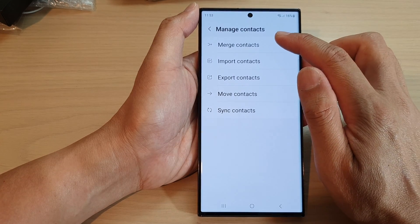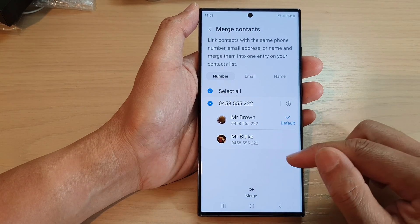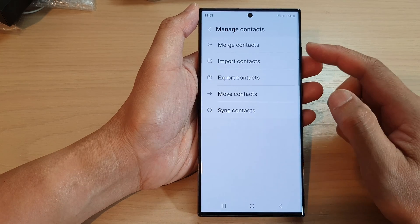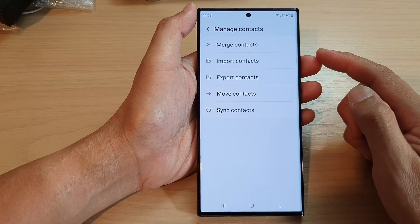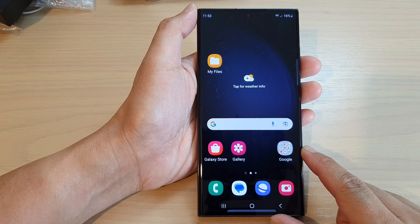Tap on merge contacts again and you can choose to merge any other contacts that you want. And that's it — that is how you can merge contacts on the Samsung Galaxy S23 series. Finally, you can tap on the home button to return back to the home screen.